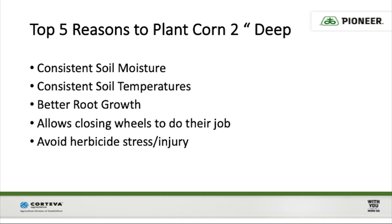To recap, planting your corn around two inches deep can lead to more uniform germination conditions, better root growth, and reduced early season stress. Thanks for watching, stay safe this spring, and never stop growing.